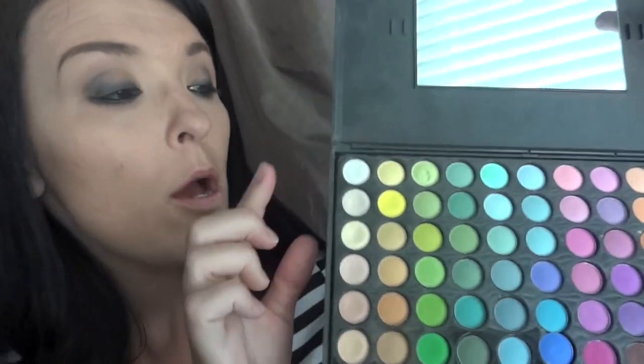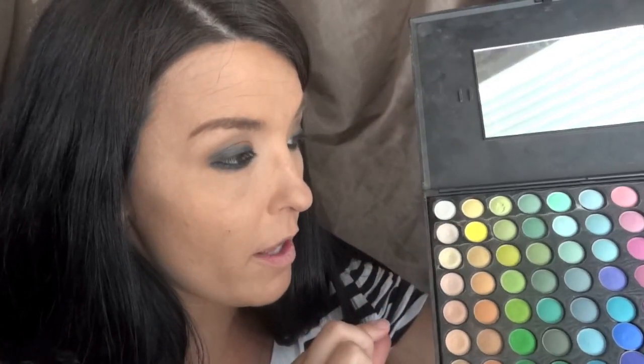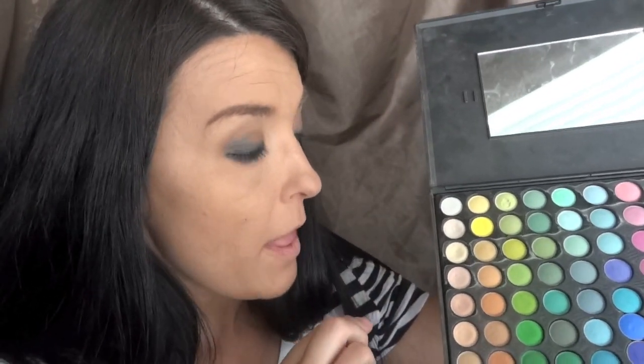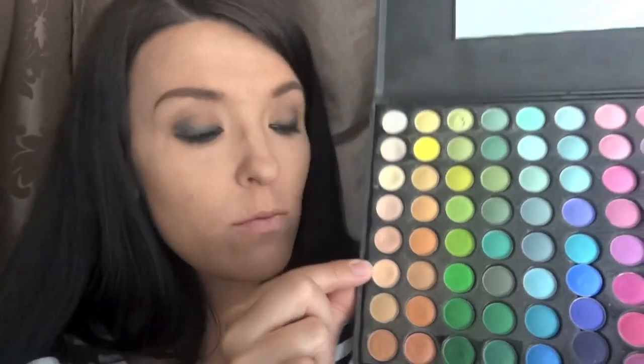It really does depend on your coloring which brow bone color you would use — some of these might come across as really white on you, and some might not be as white. I like to use a mixture of these two. For this look I want something more natural, so I'm going to use the third up in the first row, emphasizing that right at the arch more than anywhere else.